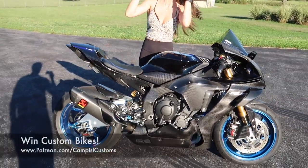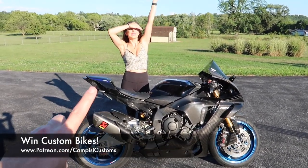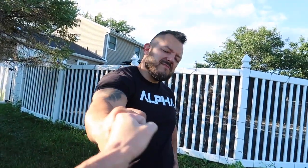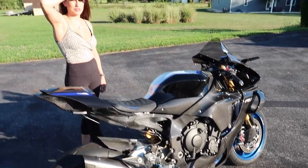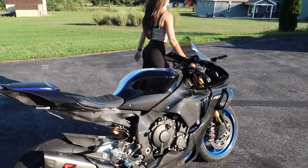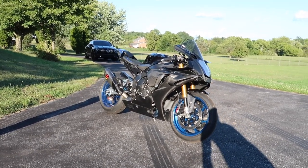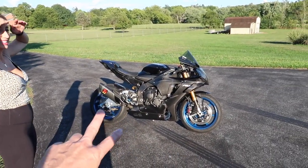Don't forget, guys — Patreon.com slash Campizzi Customs. If you want to be entered to win the Yamaha R1M for the month of August only, you can also be entered to win Christina's BMW M1000RR. Dotto, thank you for your hard work, brother, as always. We're going to be done with this puppy soon and I'm a little bit sad. Winter is almost here — we'll go to Miami and hang out with Manny down there. We're also going to do snowmobiles and snowblowers. If you enjoyed the video, give it a thumbs up, subscribe for more, and we'll see you all in the next one. Peace.